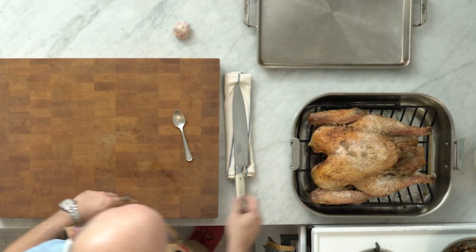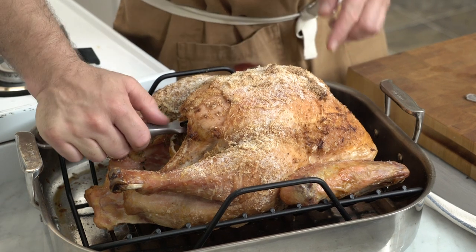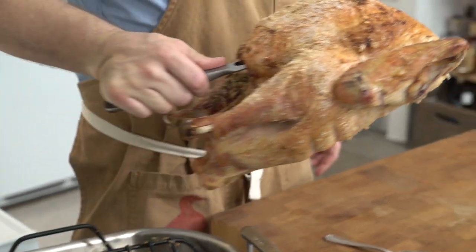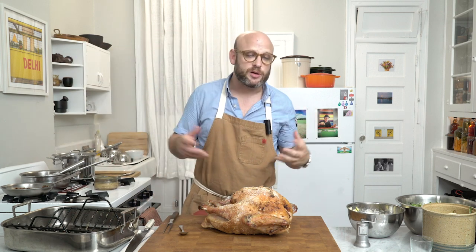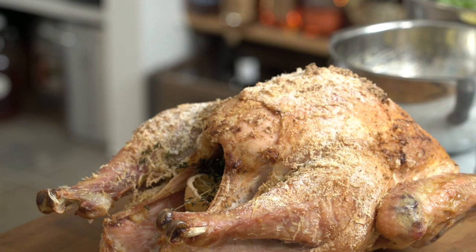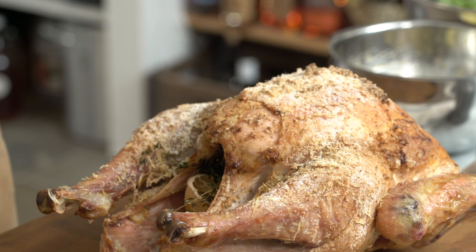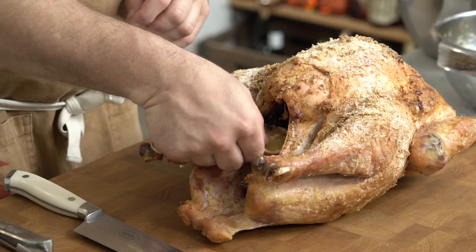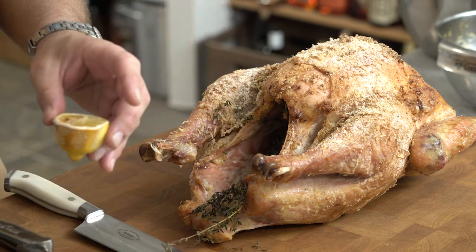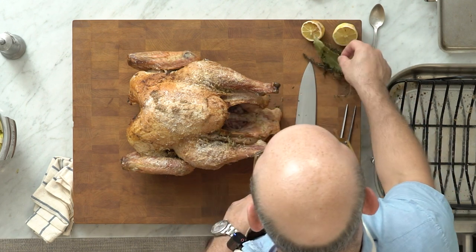We're turning the oven back up to 450 degrees Fahrenheit. Using tongs or a meat fork inserted into the front cavity, we lift the turkey off the tray and onto the cutting board. After resting for the better part of an hour, the juices should be absorbed back in. Having dry towels ready when slicing meat is helpful to absorb any juices before they run. We pull out the beautiful roasted lemons, roasted thyme, and bay leaves from the inside — these will all make gorgeous garnish for the plate.